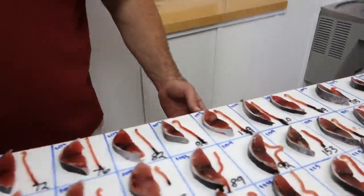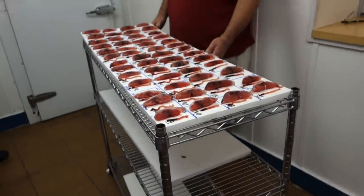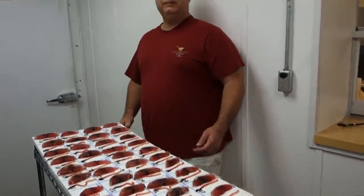All right, we're here with Chris from TrueGrade — he's the owner from TrueGrade — and this is a sheer pleasure. Tell us, give us a little bit of history about your company, Chris.